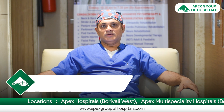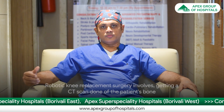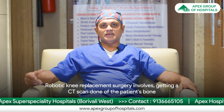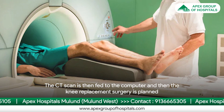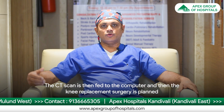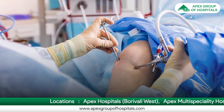The robotic knee replacement surgery involves getting a CT scan of the patient's own bone done. When the CT scan is done, it is fed to the computer, and the planning of how the knee replacement surgery would happen and what steps are required to be followed is decided.